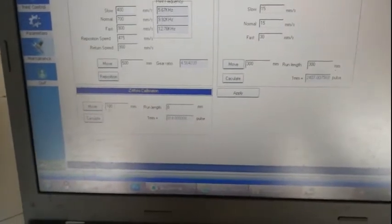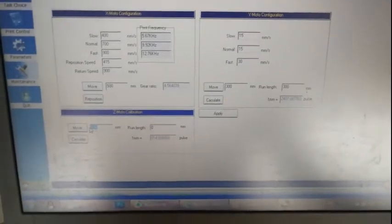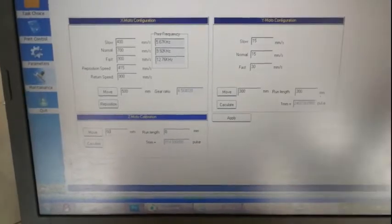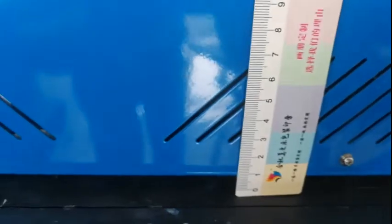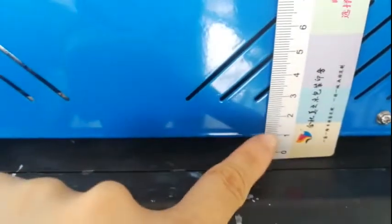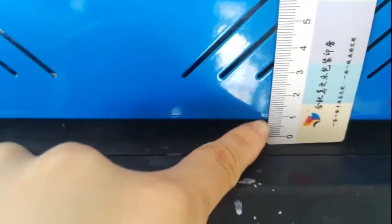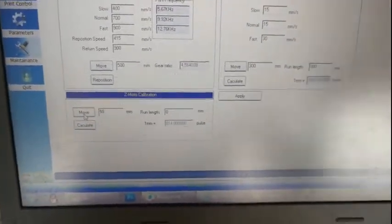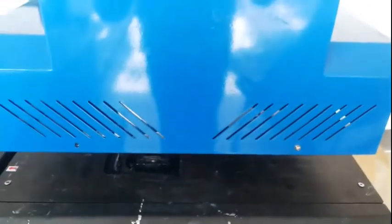For the Z motor, it's also the same as the Y measurement. We input the data — such as 50 millimeters — then we put the ruler in here. You can see from the back side: the beginning is at 9 millimeters right now. Then in the software, click move. The carriage will move automatically.